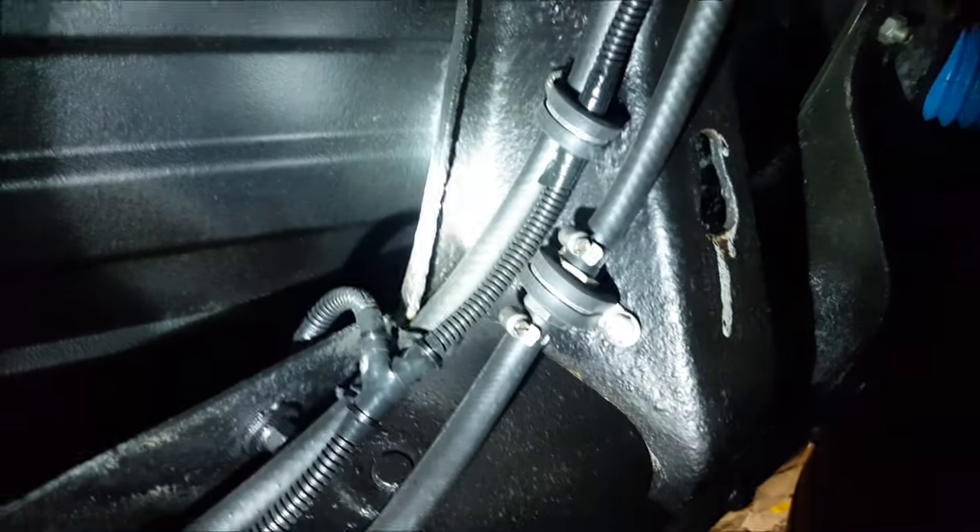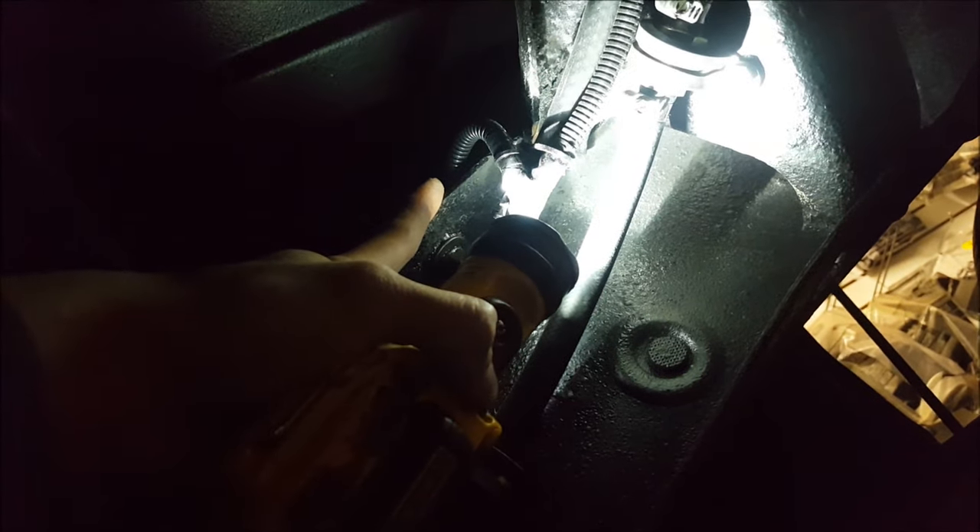The pump is mounted as low as we could relative to the tank. And up high over here, we have the ground wire — it's actually on top over here. There's a factory thread and a factory bolt, so we use that to ground the fuel pump to the frame.